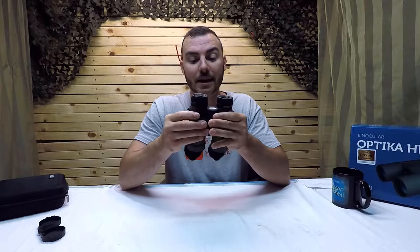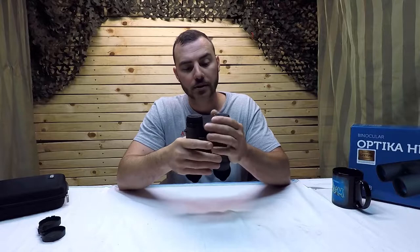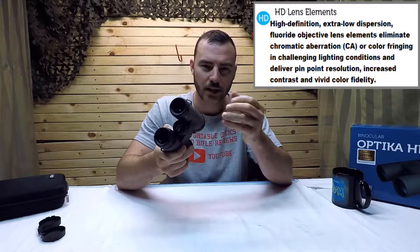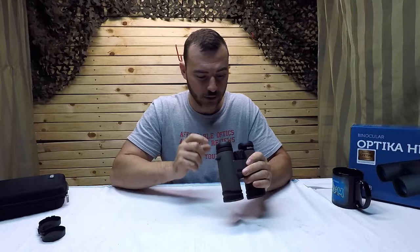An important thing to know about these optics is they have magnesium housings, which is something largely reserved for upper-tier binoculars — not something you usually get in the $300–$400 range. Beyond that, the most important feature is the glass. They call these the Optica HD, but they probably should have called them the Optica ED, because they have ED glass — extra low dispersion. ED is one step above HD. They likely went with 'HD' for marketing reasons, since most people wouldn't know what ED means without being familiar with glass quality. These are ED glass, which is very important.